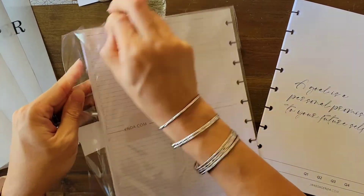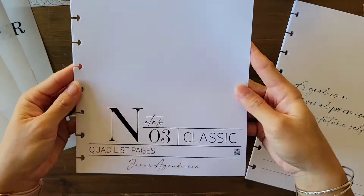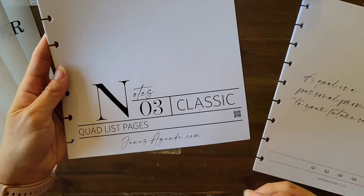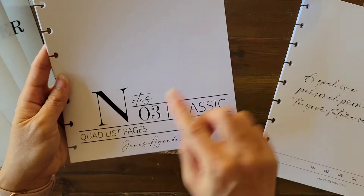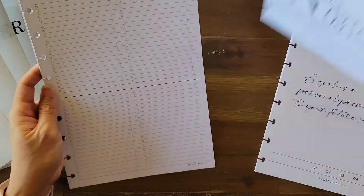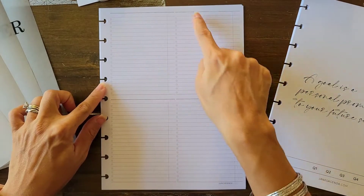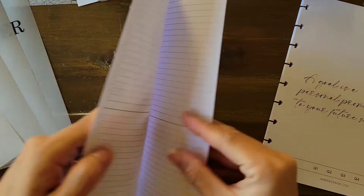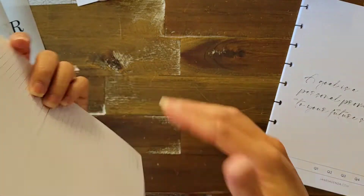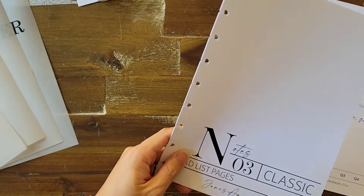This next item is for my classic size Happy Planner — it says 'Notes' on the cover and it's the quad list pages version. Basically you categorize into four sections, list the category at the top, and write your to-do list for each. It repeats and there are six double-sided sheets. I am a functional planner so I am definitely going to be using these — I'm super excited!